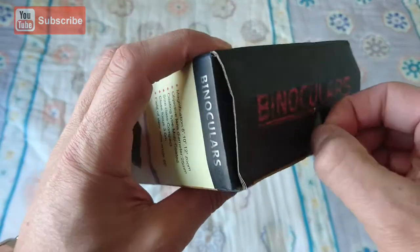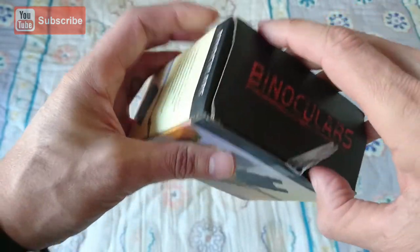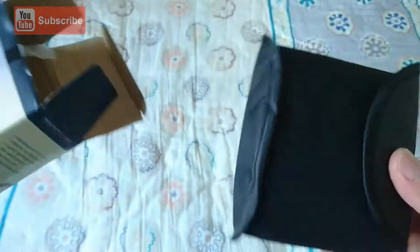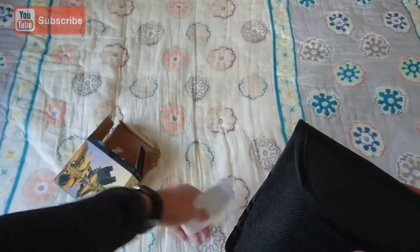Down below I will have a link so you can check out more reviews and more information on these binoculars, and also where you can find them if you want to get yourself a pair. But for now, this won't be a full reveal — let's just see what you get in the box and the first impressions.